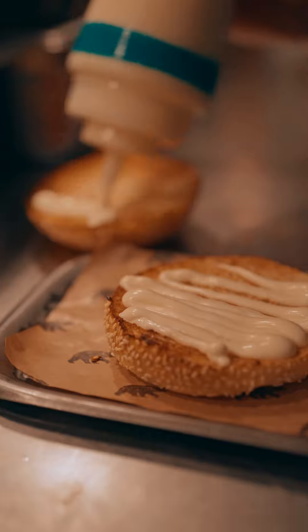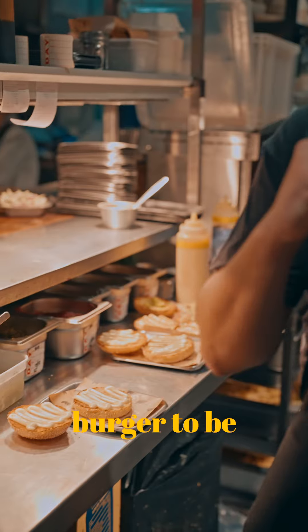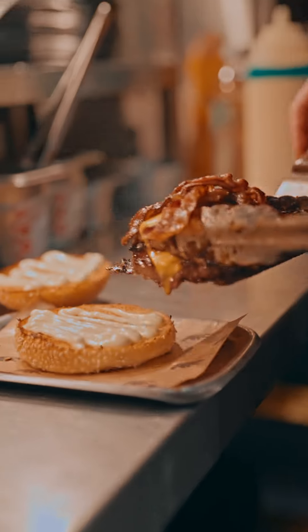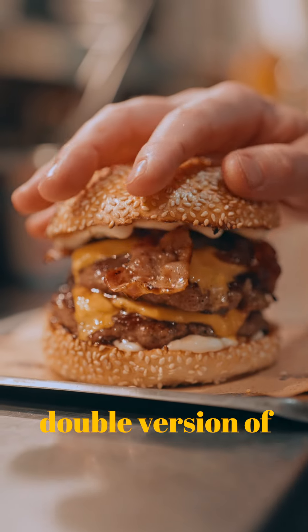Garlic mayo, which we make in-house, spread over the whole burger, because we want every bite of the burger to be exactly the same. So these burgers are done. This is the double version of that there.